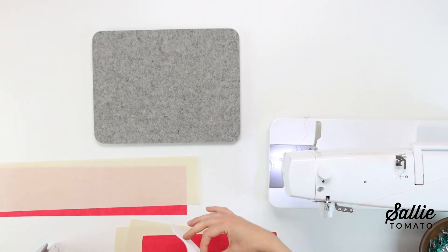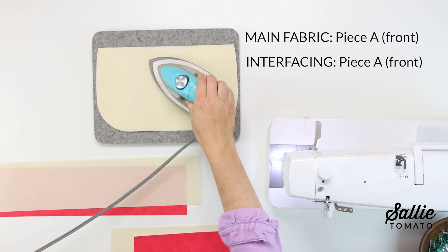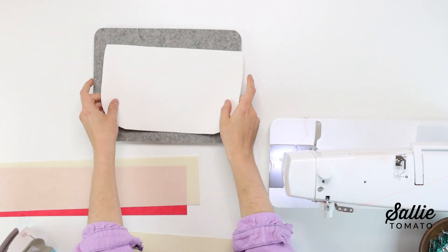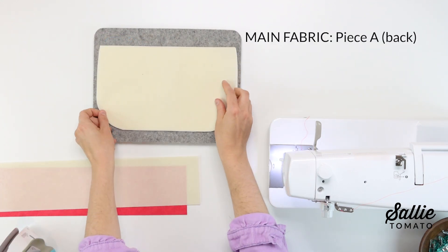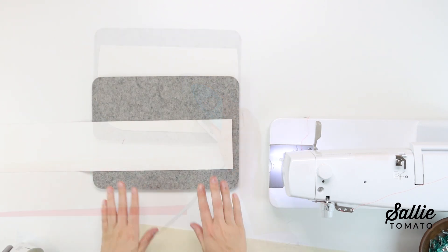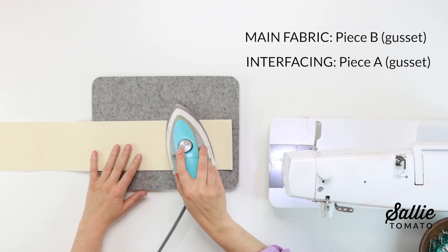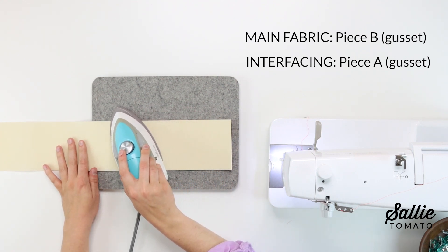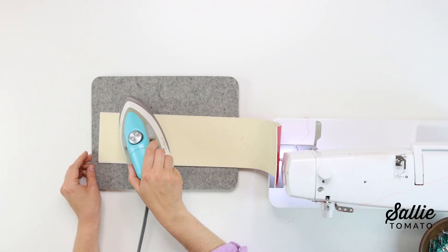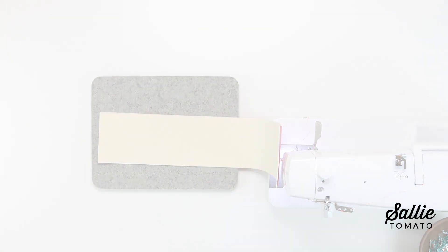Let's move on to the sewing instructions. The first section in the pattern is to fuse the interfacing to the coordinating pieces. Make sure to read your interfacing manufacturer's instructions for fusing. You'll want to center and fuse one interfacing piece A to the wrong side of each main fabric piece A, as well as the interfacing piece B to the main fabric piece B. We are fusing to the wrong side — you do not want to touch your iron to the right side of the fabric because that will melt the fabric and it could hurt your iron.